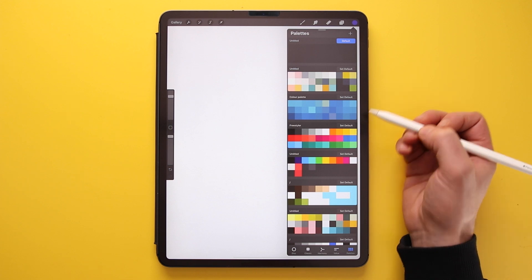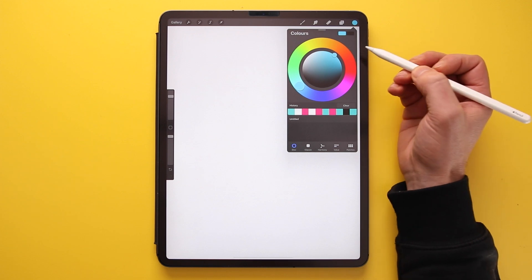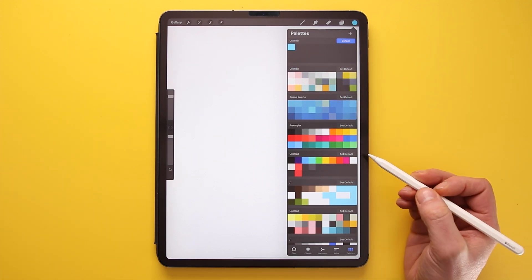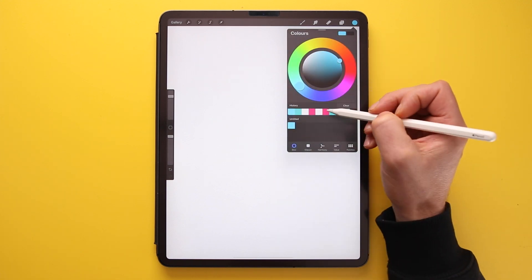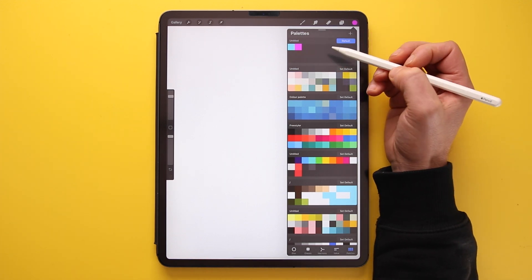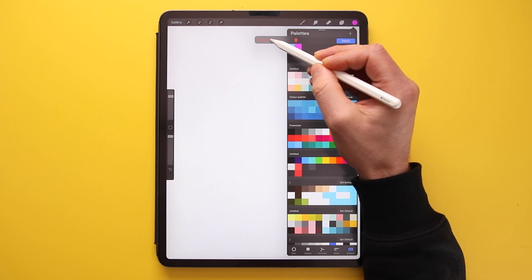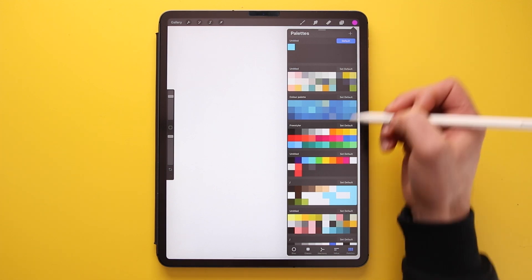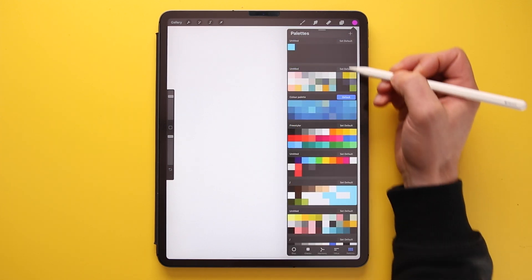The last colour option is Palettes. You can create your own palette by pressing the plus icon and selecting Create New Palette. Then select any colour and tap to add it to your palette. To delete a colour from a palette, hold down your brush on the swatch and select Delete Swatch. To make a palette appear at the bottom of the screen, make sure it is set to Default.